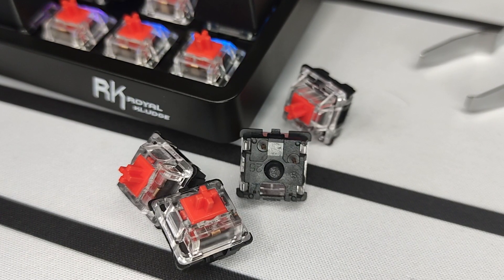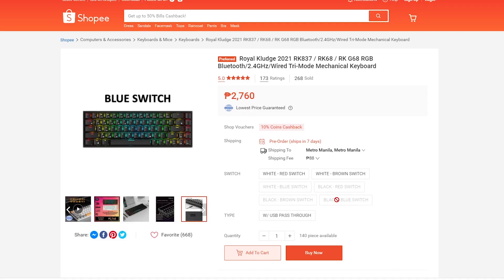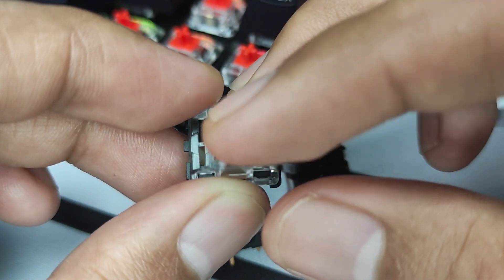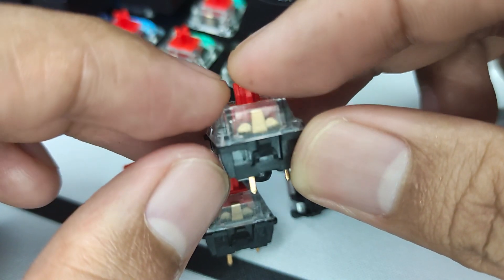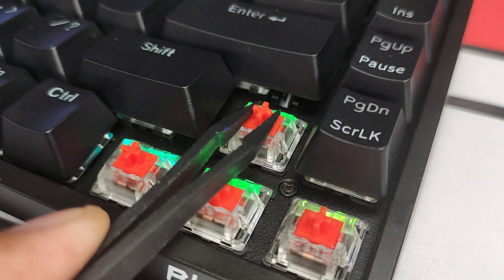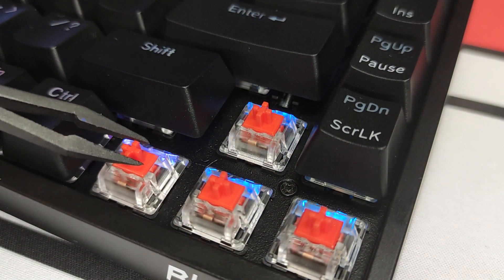The switches used are RK switches, which are basically rebranded Wano switches, with a lifespan of 50 million keystrokes. Switch options are the usual blue, red, and brown. The red switches I got are linear switches with an actuation force of 45 grams, 60 grams of bottom-out force, and a 4mm travel distance. They're smooth enough with a slight scratchiness, which is what I'd expect from a budget keyboard. They really can't compare to more premium brands like Cherry and Gateron, which is understandable since I think this is one of the compromises Royal Kludge had to make to bring down the cost.